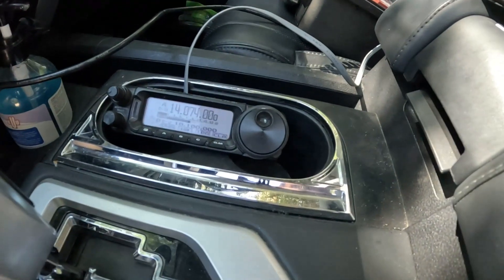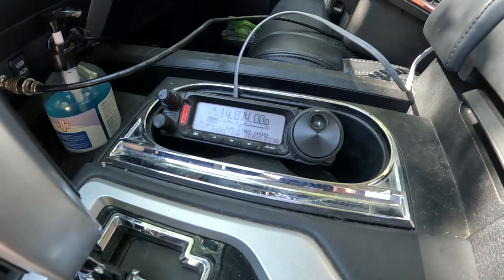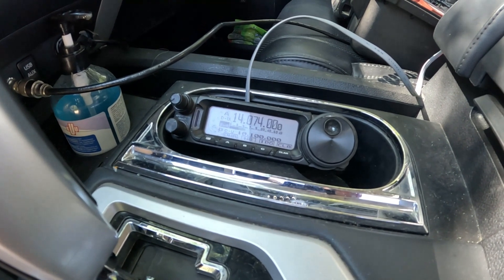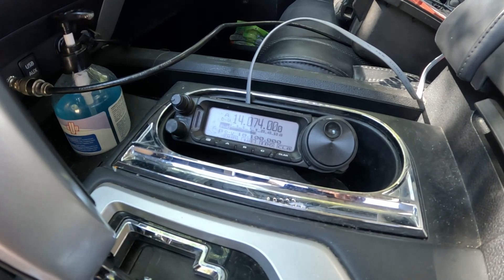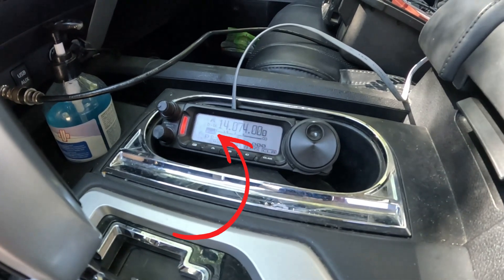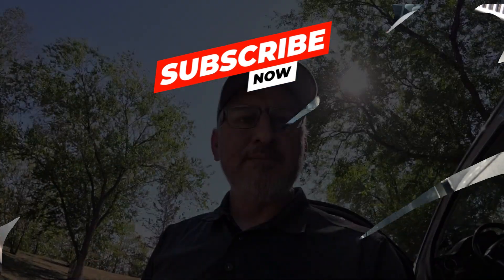Let's see what happens now to it. Oh my god. That might be the secret to it, guys. Hit tune again. The red light's on. Oh my god. We just might be there. Let's go.